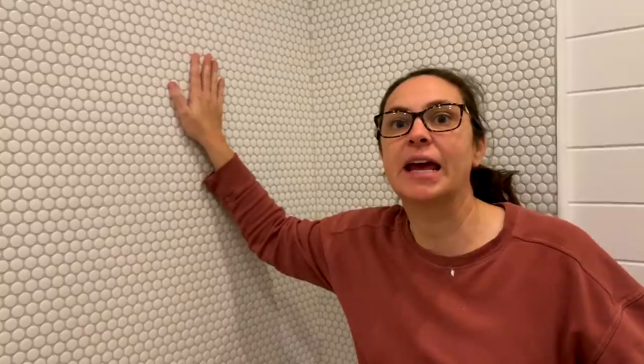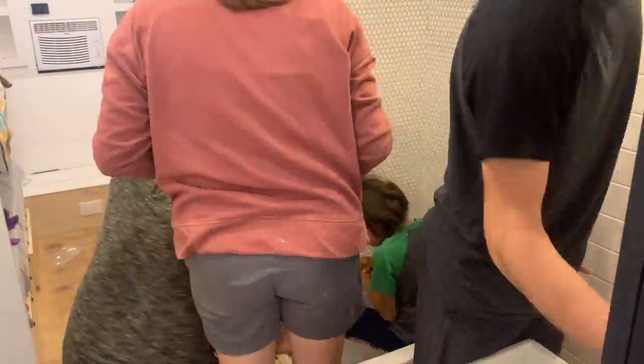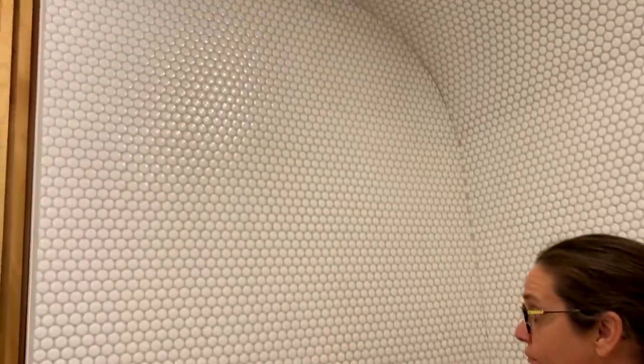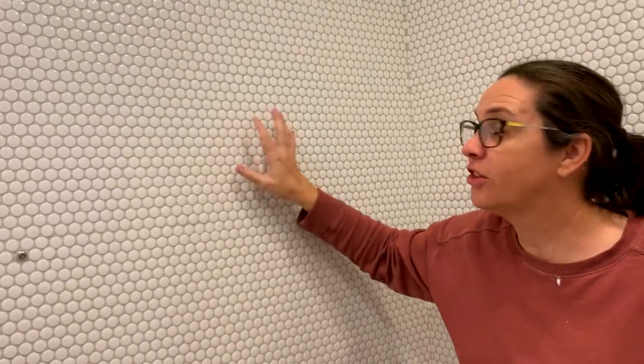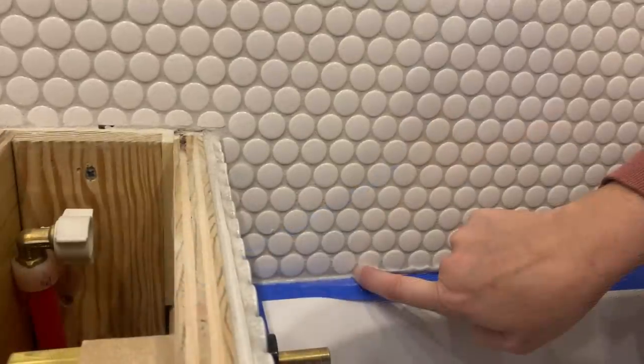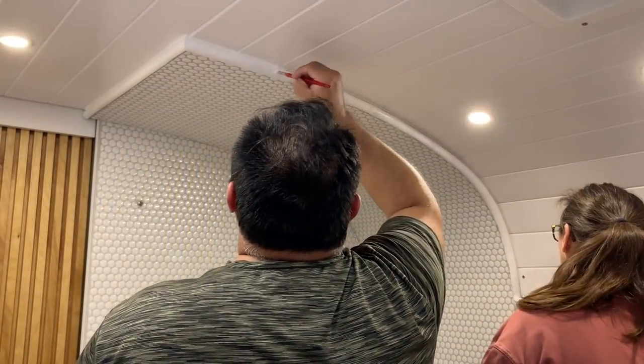We finished up the tile today by cleaning all the haze off with buckets of water - all hands on deck with microfiber towels getting all the gritty and filmy bits off. It turned out really well. I can't feel any film anymore and the shine came back. We also applied color-matched caulk on all the seams, around fixtures, and around light cups. Then we painted all of the flexible molding trim work.